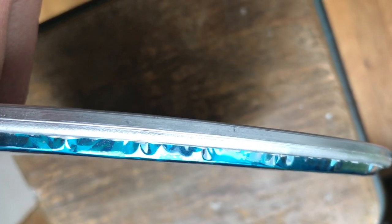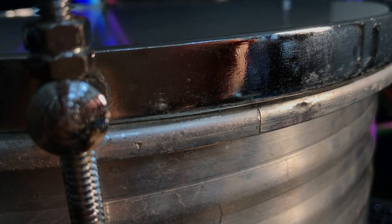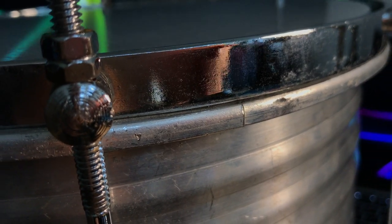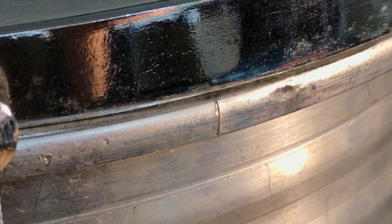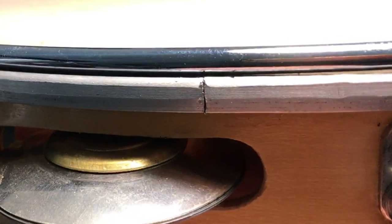With multi-ply heads like Corino, heads with integrated dampenings or hologram heads, two layers of material have to fit into the C-profile instead of one. This is why with double-ply drum heads you are more likely to see creases around the edge. A few creases and wrinkles are quite a normal thing to happen during production — this is nothing unusual and happens with all types and sizes of drum heads.